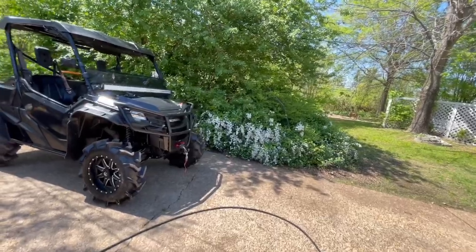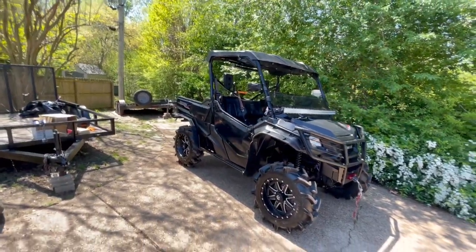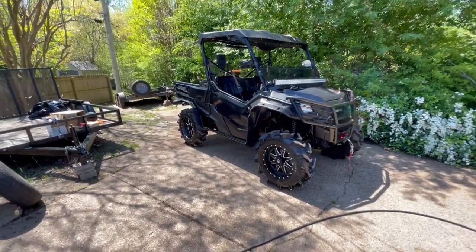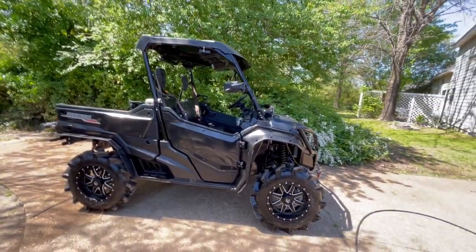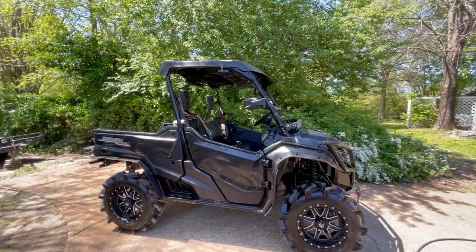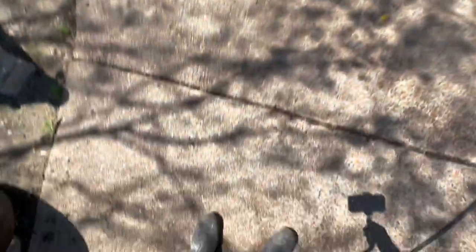Y'all already know I got my boots on. I gotta keep them boots, man. If y'all watch my channel — if you a man of any kind of substance where you go and do things in the yard, on the run, just everyday manly things — you gotta have some type of boot, man. These are just my all-rubber boots right here.